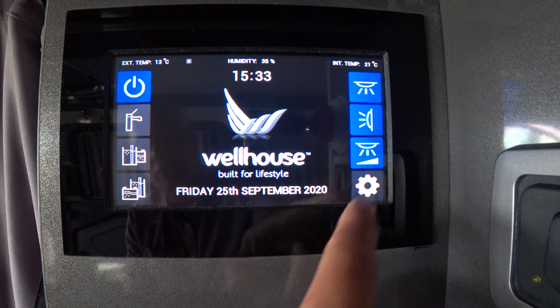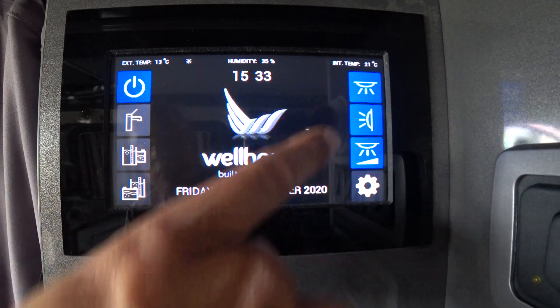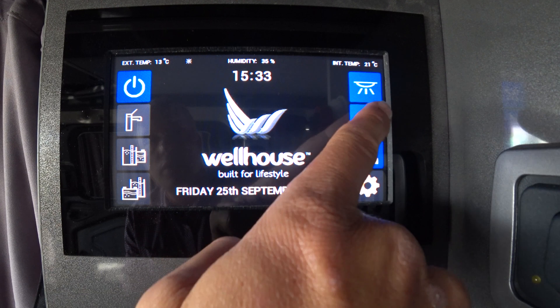Down here at the bottom is settings — don't worry about that one. You can also use the switches on the cabinet when these controls are active. I'll just switch those off.